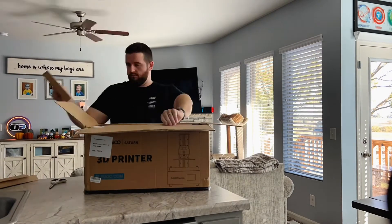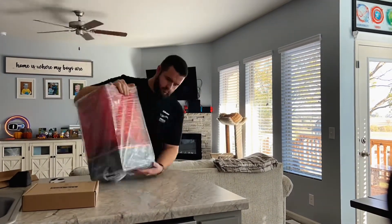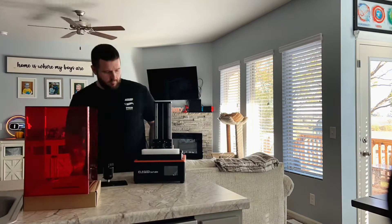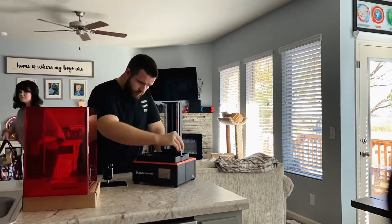The printer was well packaged in a custom foam box. The box of tools was on top. Once I pulled that out I could pull the Saturn out, and there was more custom foam around the z-axis. The build plate was actually inside this foam and not on the printer. I then removed the vat to remove the protective film on the screen.